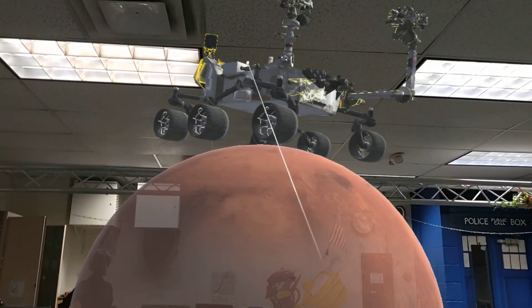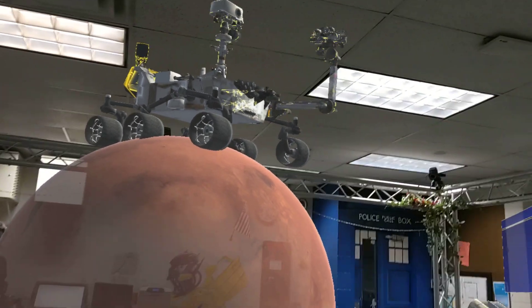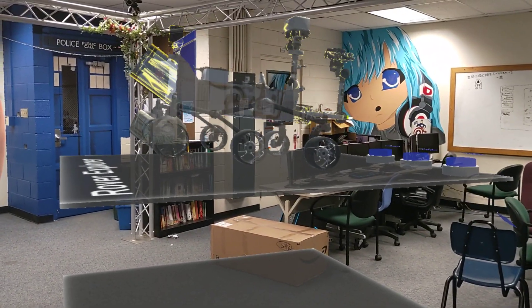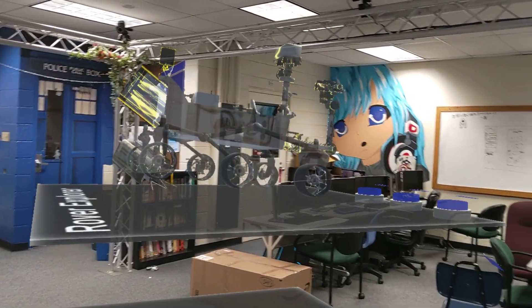We can also move the entire rover around — we can take it and put it right up on top of Mars, or we can take it and move it back down. We can interact with these things and we can both see it from our own perspective, but we can see it moving around in this shared space.